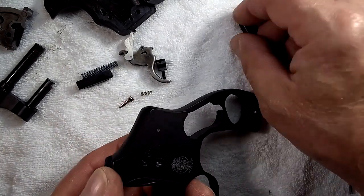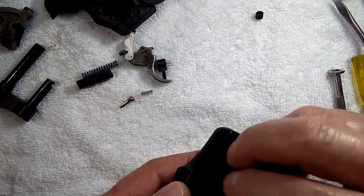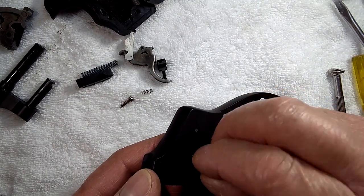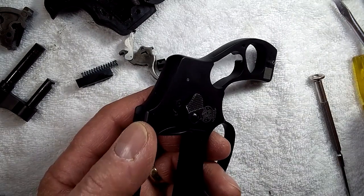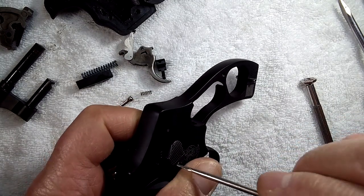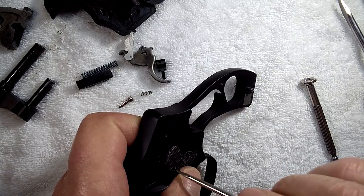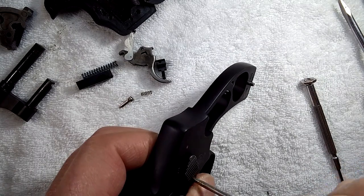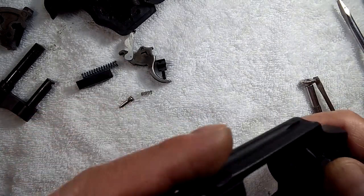Keep pressure on the bolt as you're putting on your thumb piece and your thumb piece nut. Screw down the thumb piece nut tight.